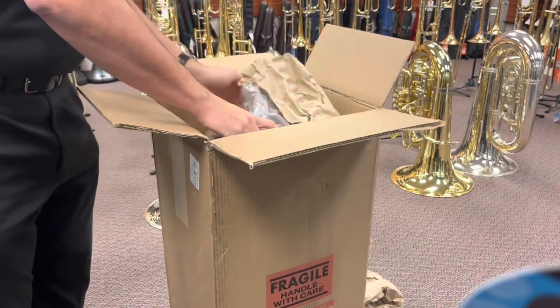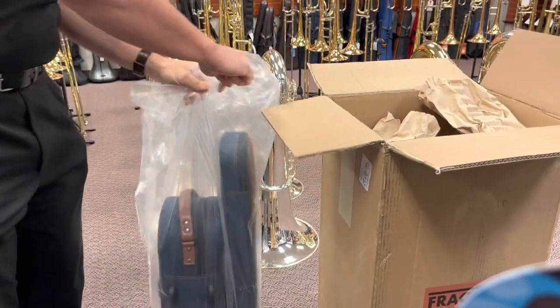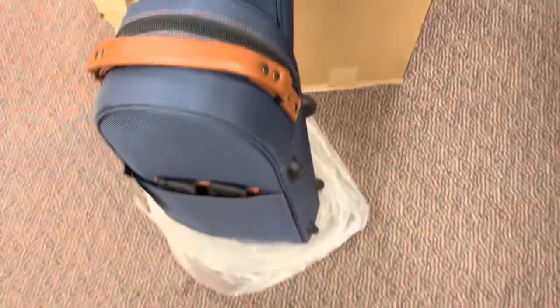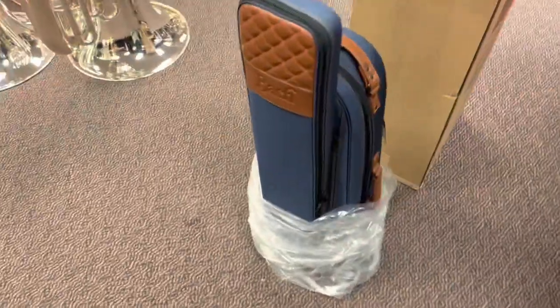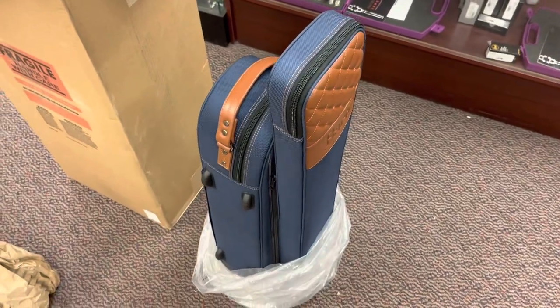I'm going to work on pulling some of this out and pull out the case. So this is my first real look at the Peter Steiner case. I'm really impressed. I did have a chance to talk with Bach and with Jason Smith, who is their low brass product manager at Midwest.